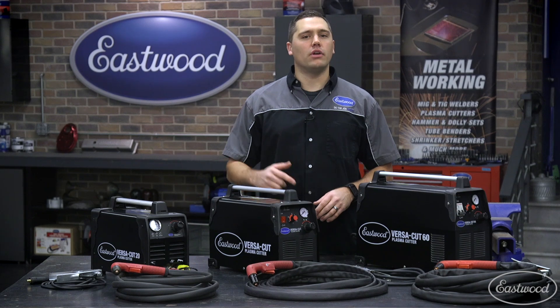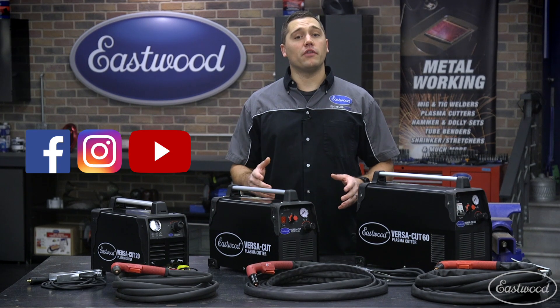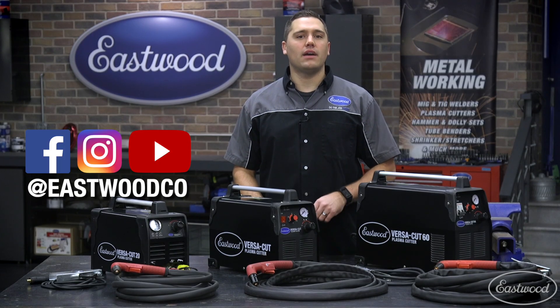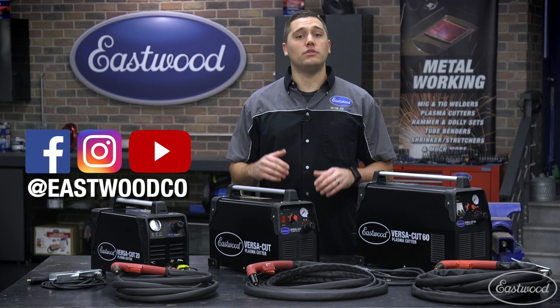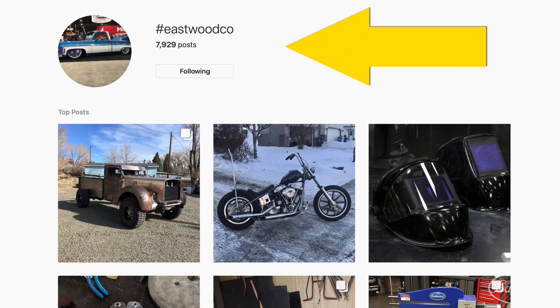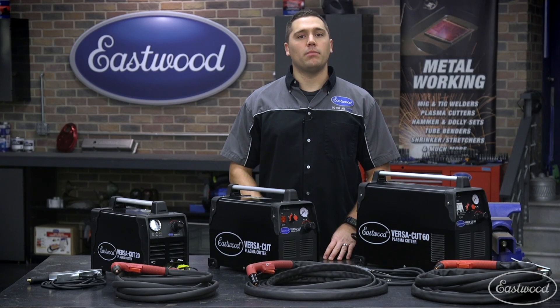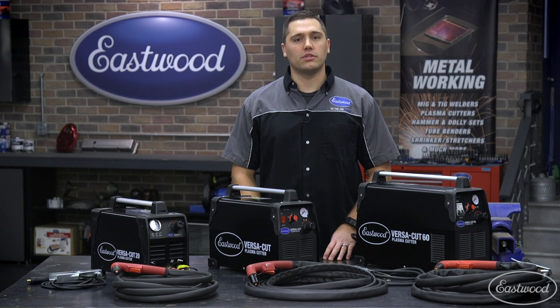With these tips and tricks, you'll be cutting in no time with the longest-lasting consumables. Don't forget — if you want the chance to be featured on our social media pages, tag us anytime you post a picture of your project using any of our products. Simply add the hashtag #EastwoodCo and we'll be able to find you. For any products covered today or any tools to help you do the job right, click or tap the button in the corner or follow the link that appears on screen.